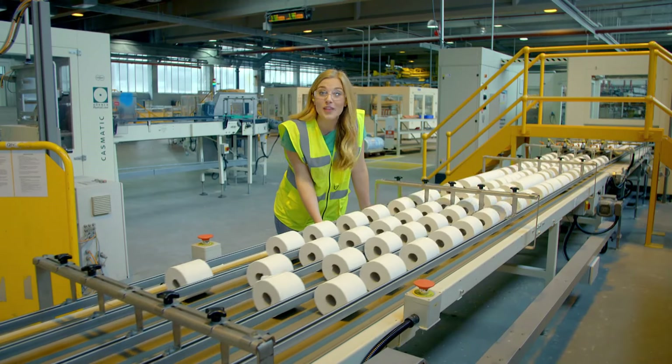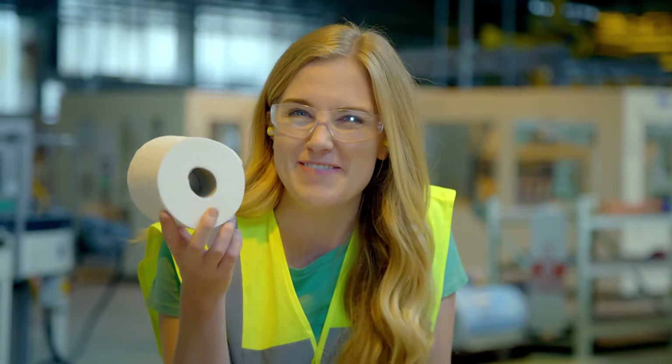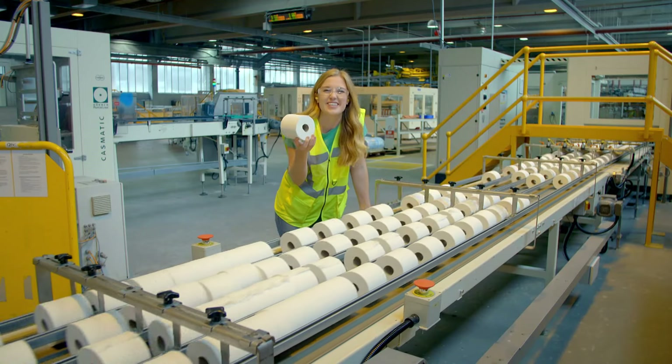So the next time you dry your hands with a hand dryer, you'll know how it works. And when you go to the toilet, you'll know how the toilet paper was made. We'll see you next time.